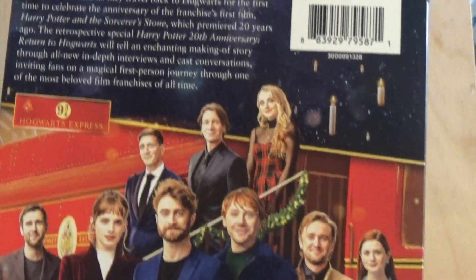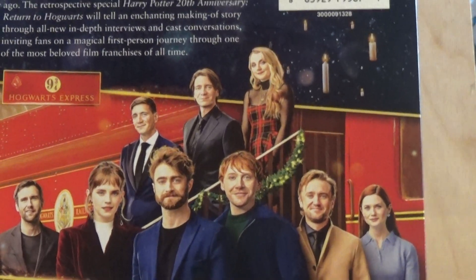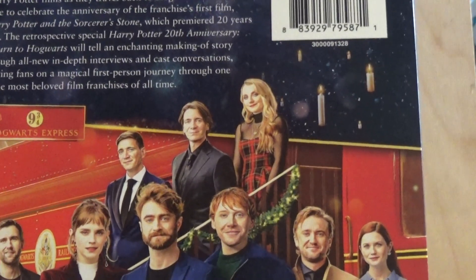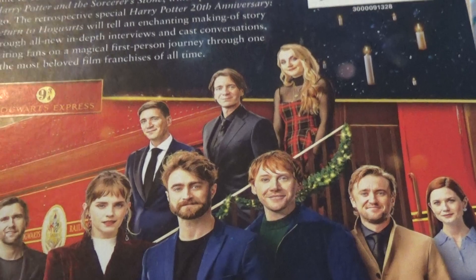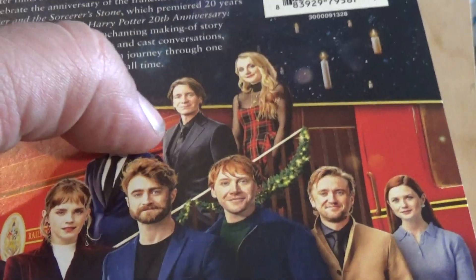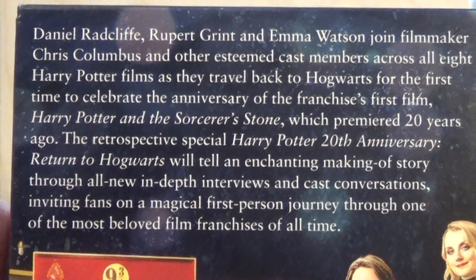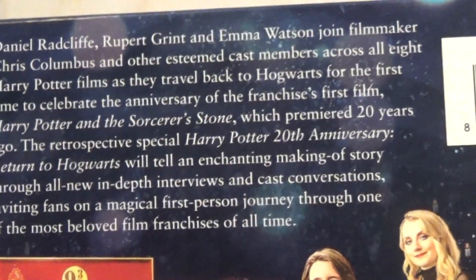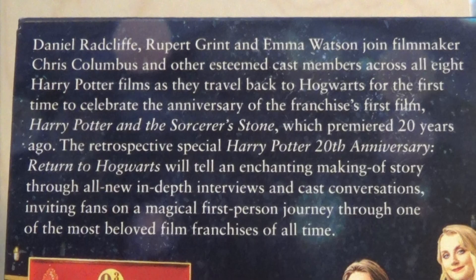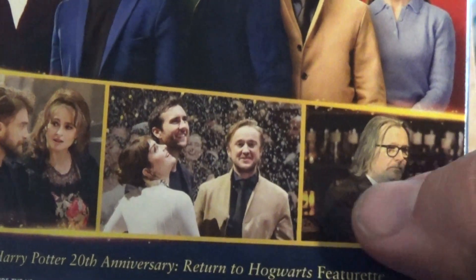Turning to the back here, you got the cast again that you'll see during the whole presentation. Of course you got Gary Oldman, who's also in this — you'll see him when you watch this. Here is the premise. And of course you'll also see Chris Columbus, who directed the first two movies. There's some scenes. There's Gary Oldman right there.